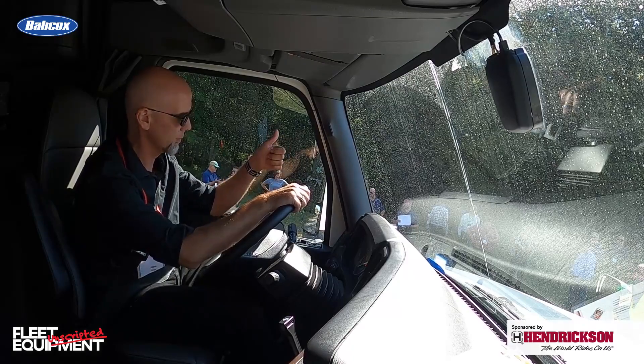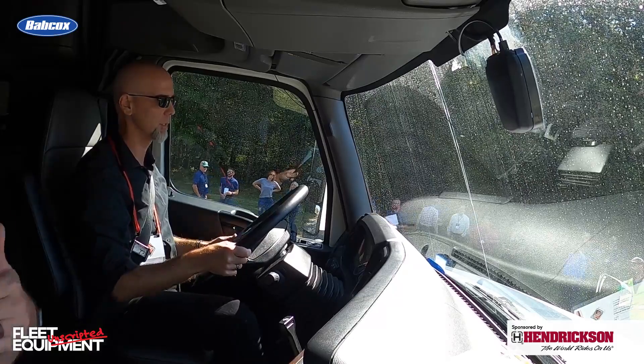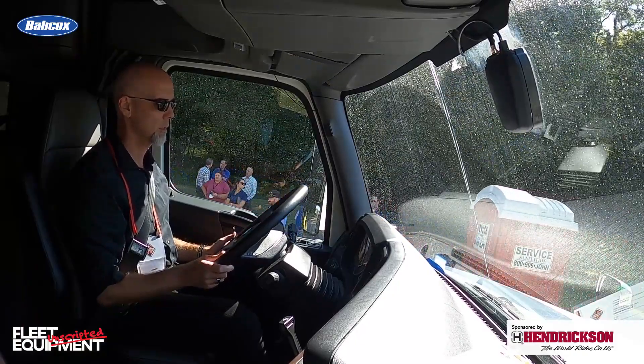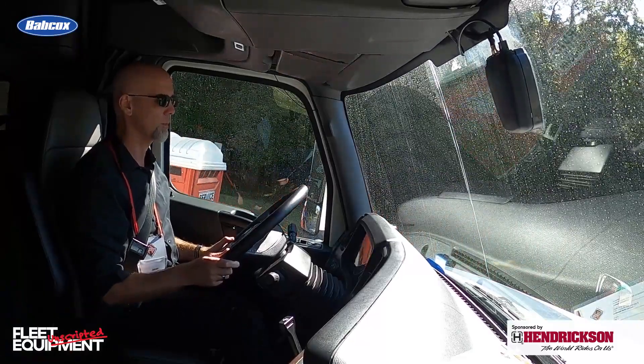I'm off the service brake, and you notice just that initial vehicle movement. You're probably going to be passing us on the right. Go ahead and service brake it.